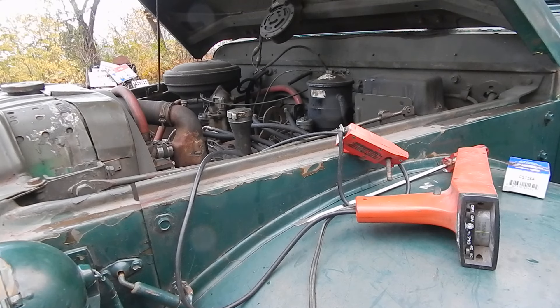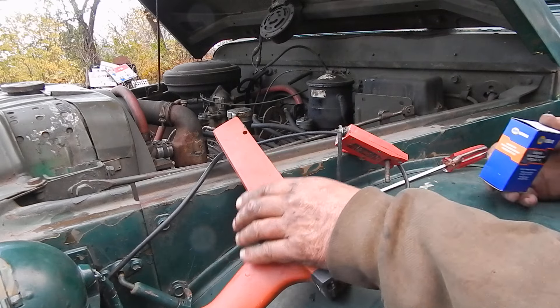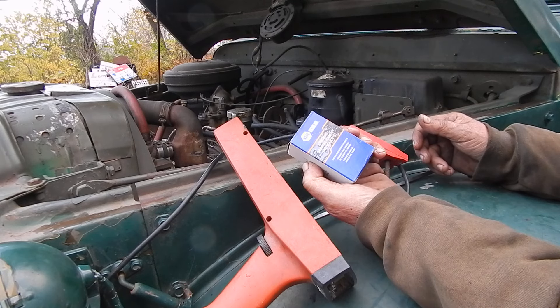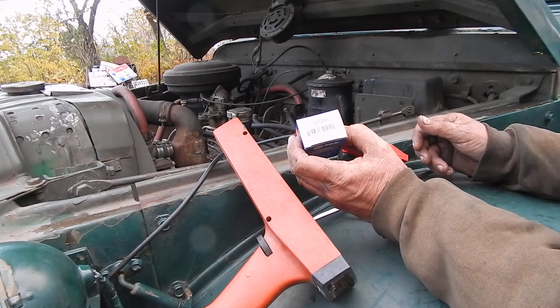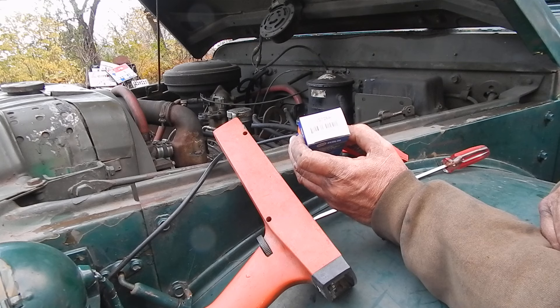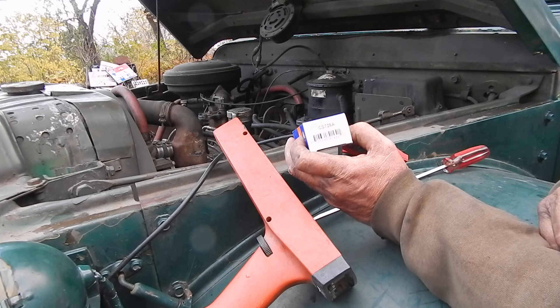I was just putting points in the M37. I put a new set of points in, but I thought it'd be worth mentioning. These are the Napa points, and those are the ones that fit in an M37. I went through it quite a bit to get it cross-referenced, but CS725A are the points that work, and they're a good set of points.